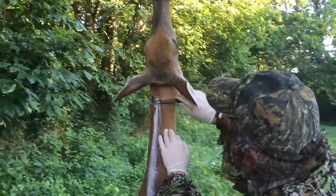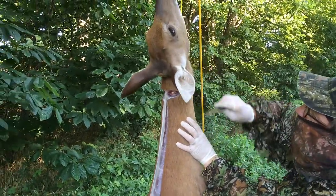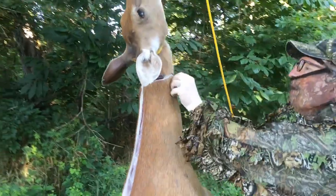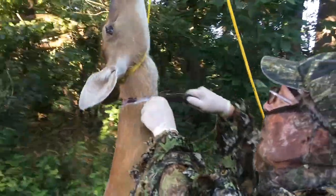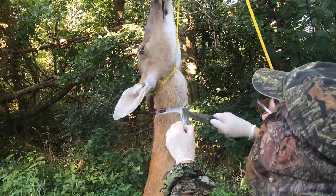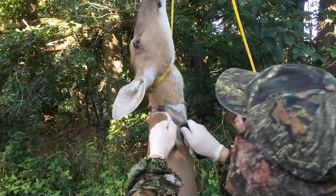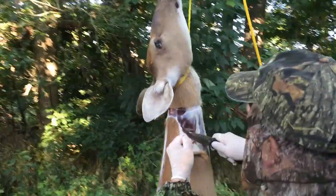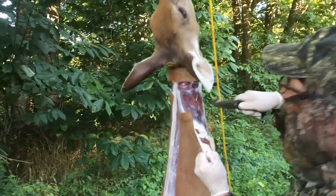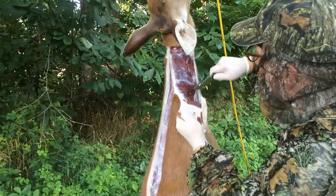And this side as well. Then peel it down somewhat — get a better grip on it. Basically you're just pulling the skin off. Yep, in two big sheets. Yeah, like unzipping a sweater.